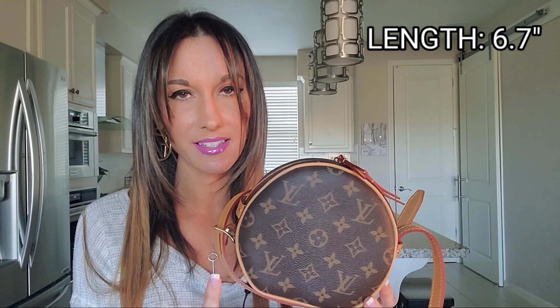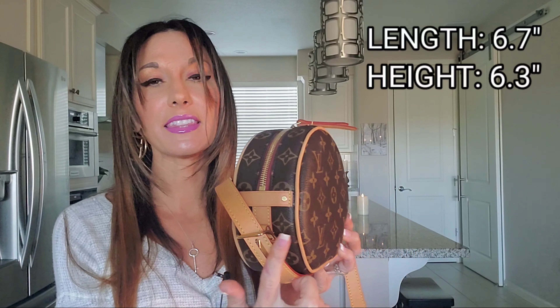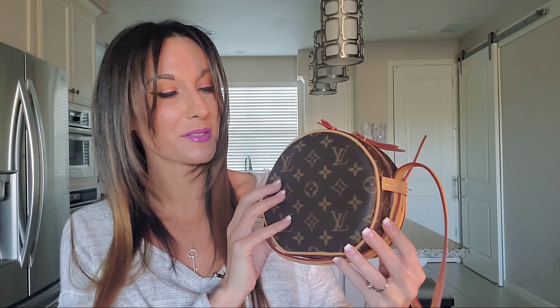As far as the dimensions to this adorable little piece, the length across is 6.7 inches, the height is 6.3 inches, and then the width across is 2.8 inches. Hopefully that gives you guys an idea as to the size of this bag, how small it is. It is a little baby, but I think that's what really draws me to this piece.